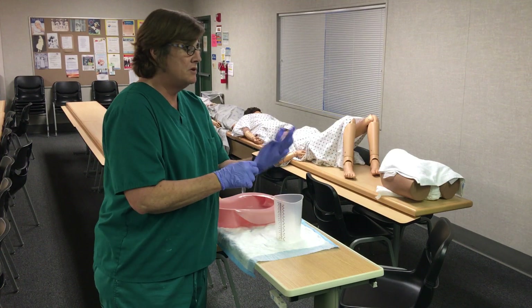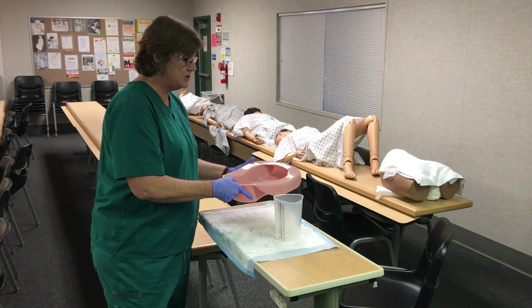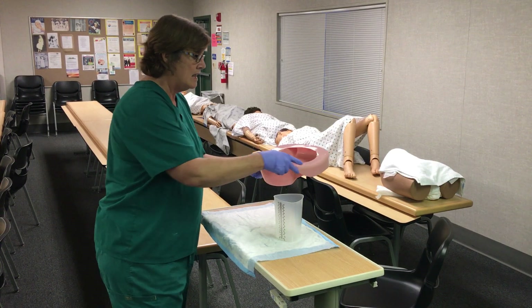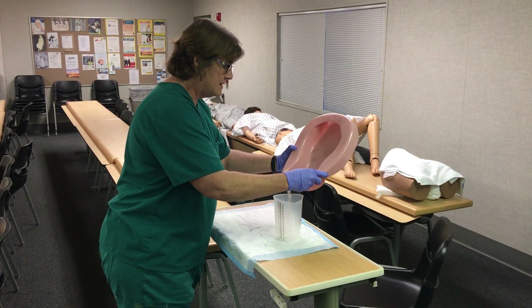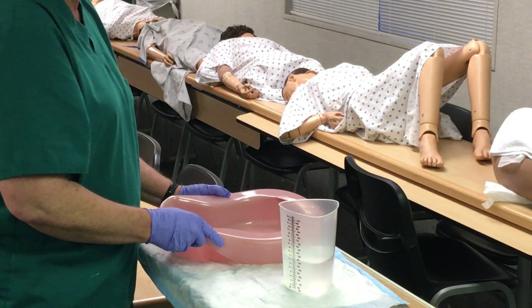They already know how much urine is in the bedpan, so you do want to be careful when you're ready to pour it to measure it, because if you splash it all over the place it's going to impact your reading. So pour it carefully into the graduated cylinder and set that down.